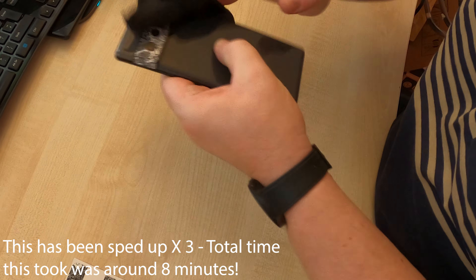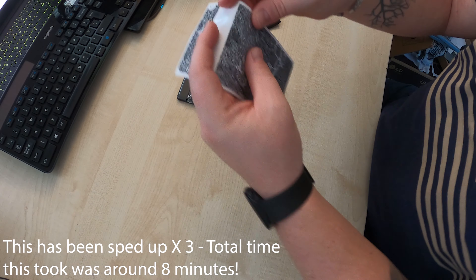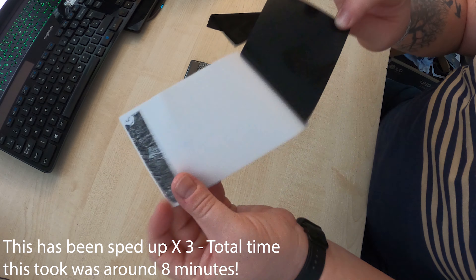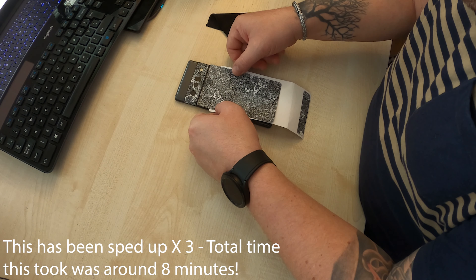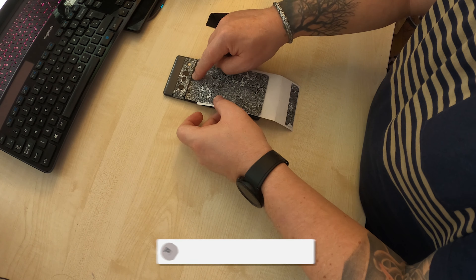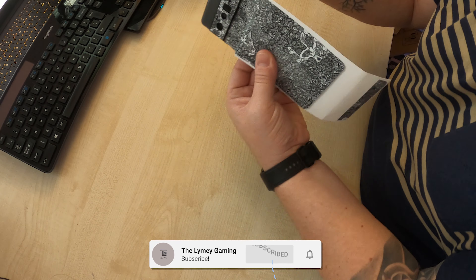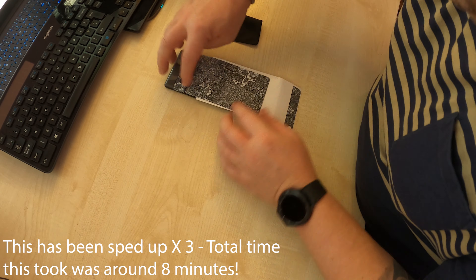I love dbrand because of the attitude that you get. The customer service, if you go on social media, is all bottled and designed to give you a sarcastic, blunt, dull answer. 'Purchased.' 'We knew you would.' 'Delivered.' 'You're welcome.' 'Install.' 'There's only one correct way.'